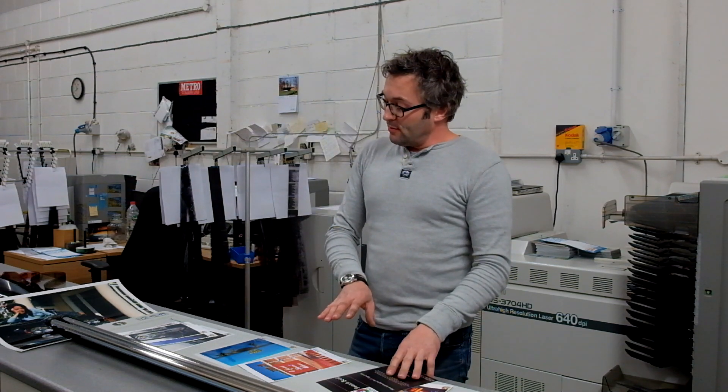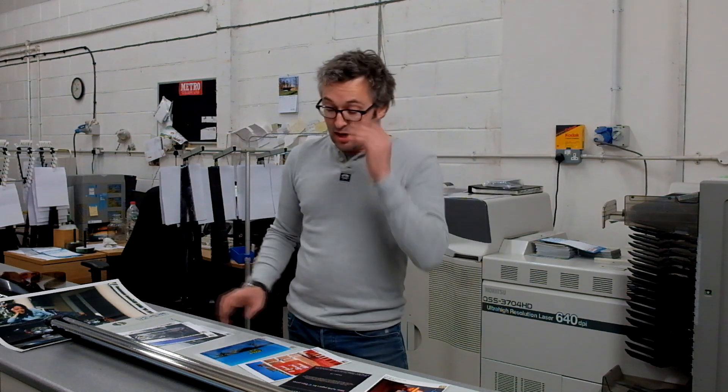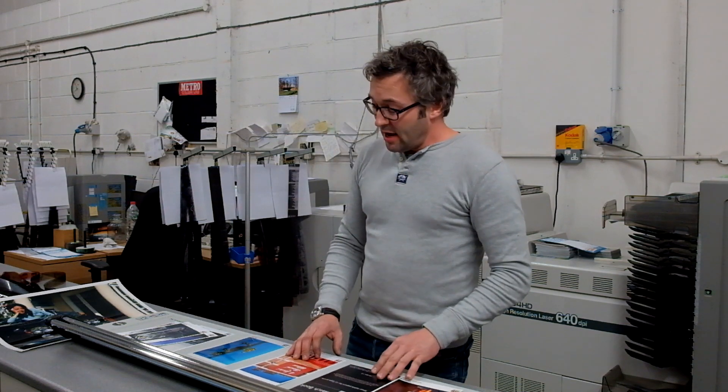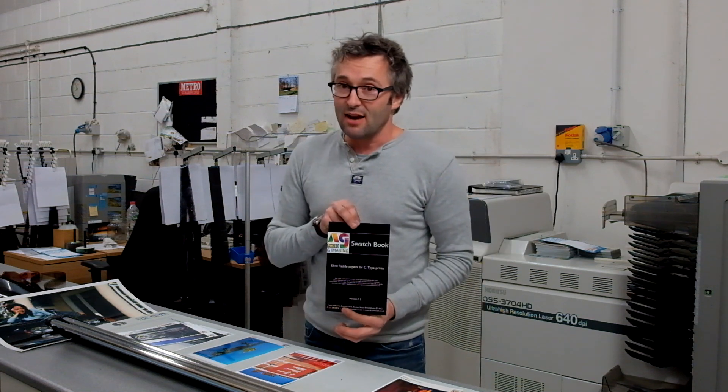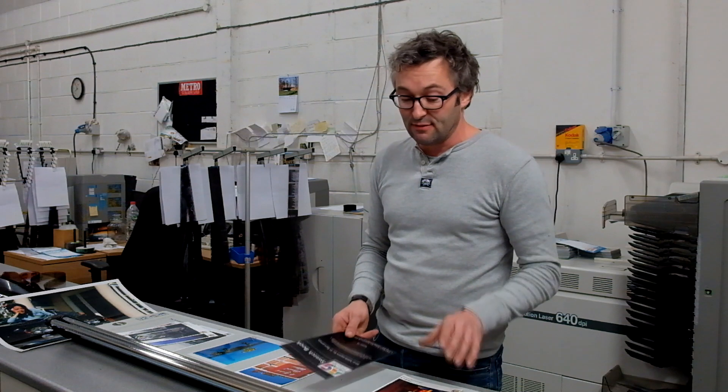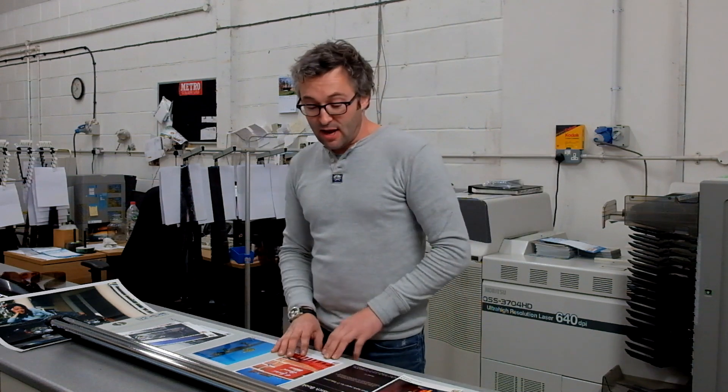Welcome to AG Photographic. I wanted to make a quick video to run through the C-type silver halide print media that we offer — the different types of papers — because often people don't have a very good idea about what they might look like. We do have a swatch book that we'll send out, £1.19 including postage, if you want to look at the papers in the flesh. But this should give you a good idea.